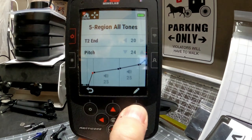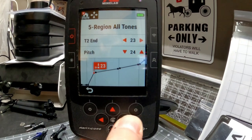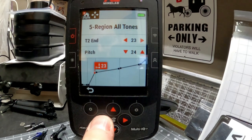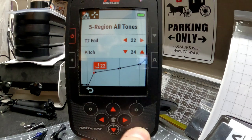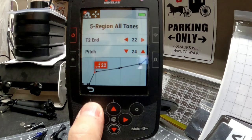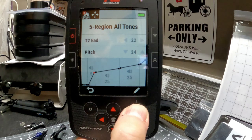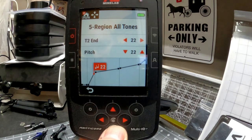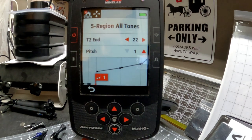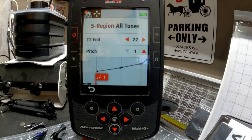Hit the back button, over to the right. Now hit the pencil — we're going to start the next bin at 23, so we change this to end at 22. We want that second bin to end at 22. Hit the back button, over to the right, hit the pencil, and bring that all the way down. So we've basically created two iron bins and then three good regions right there.